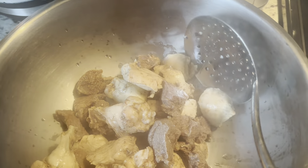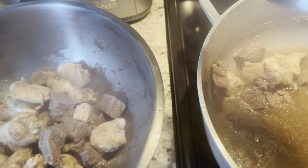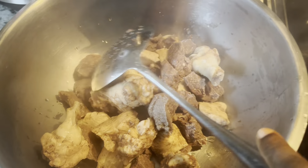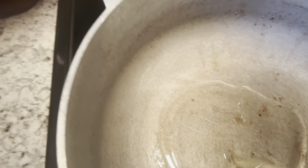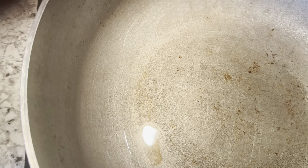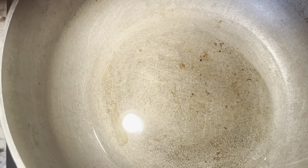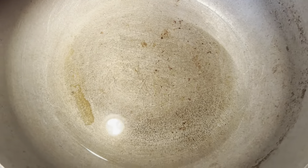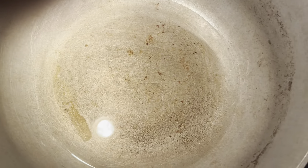I need to get everything out, including the water. I put the stove on — this is the vegetable oil. Here we go.